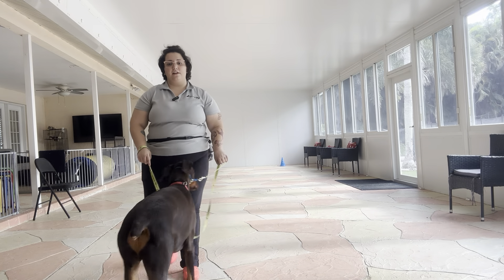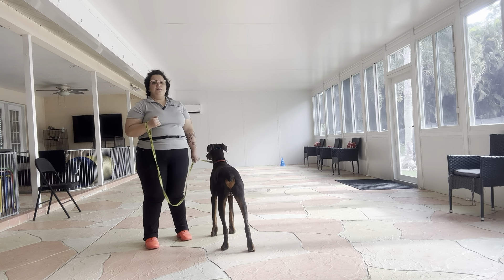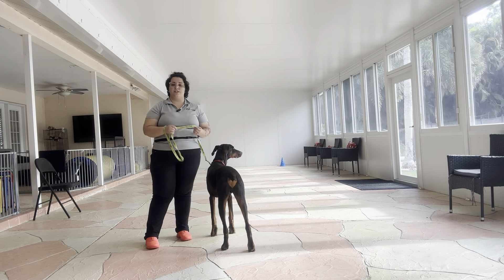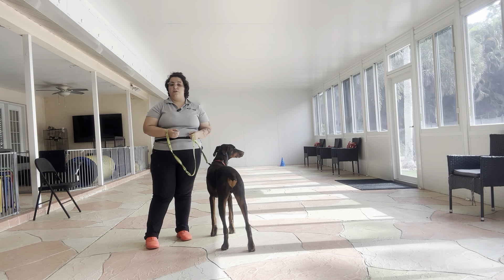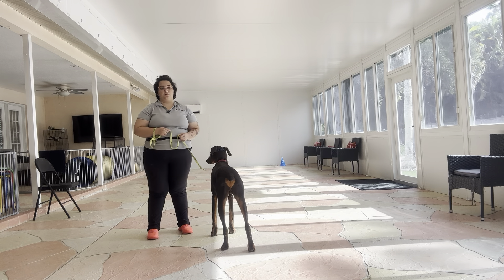Hello, my name is Caitlin with West Palm Dog, and today I'm here with Thor and we're working on his loose leash walking. Loose leash walking is easily one of the harder things to teach dogs, because we want them to understand that we want a loose leash when we go to exercise them, and we want the owner to be able to enjoy exercising their dog without getting pulled down the street.